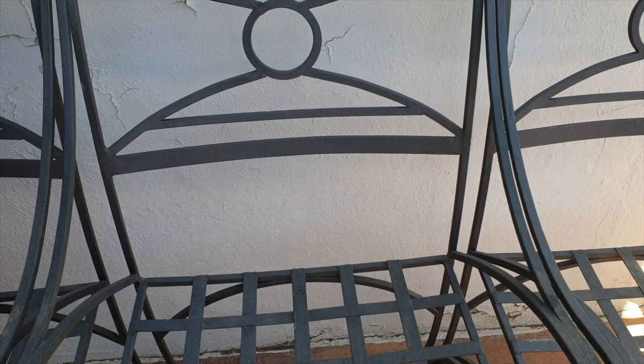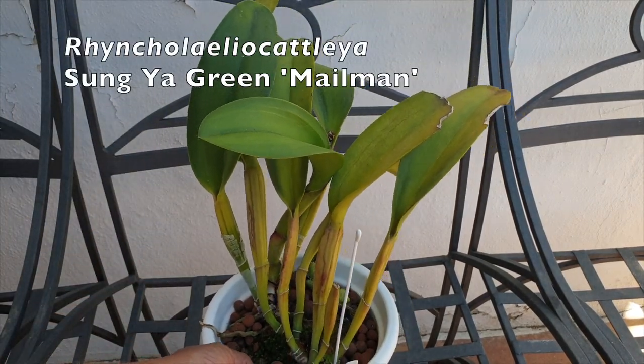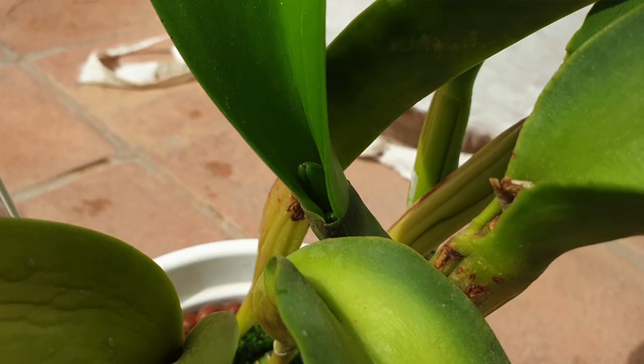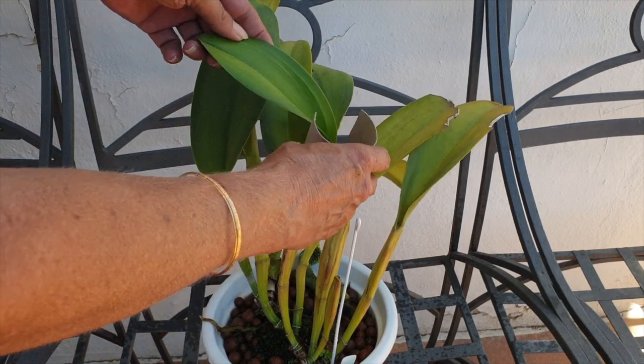Quick video — hello! Maybe this is going to help you, we won't know, but I will follow up, I promise. We're looking at a very precious orchid to me, because it's the fourth time that she is in bud. Four times now I have had bud blast, so before I get carried away, I am going to show you what I'm doing to protect the buds.